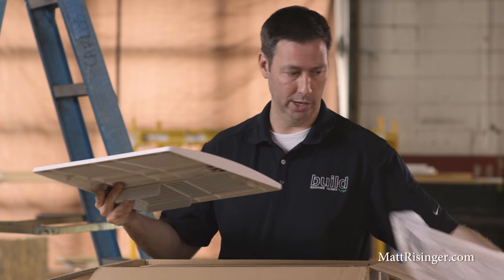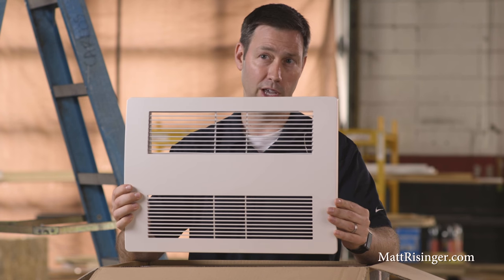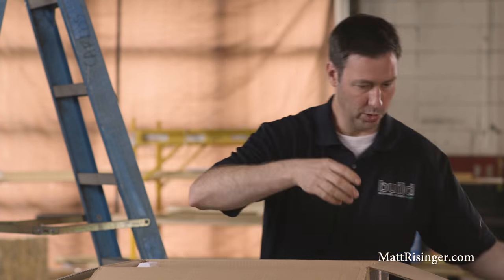All right, let's see what's in the box. First of all, this is the grill. As you can see, it's a little bit larger than their standard exhaust fan, but not bad — pretty good size grill, not a giant fan to begin with.